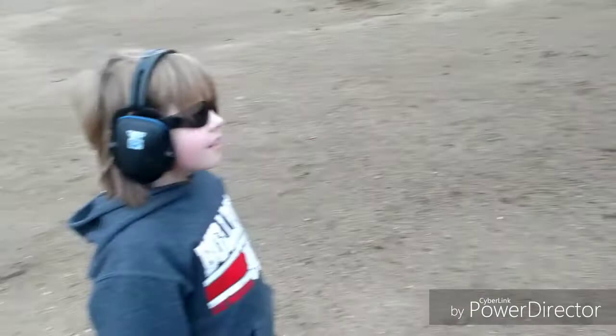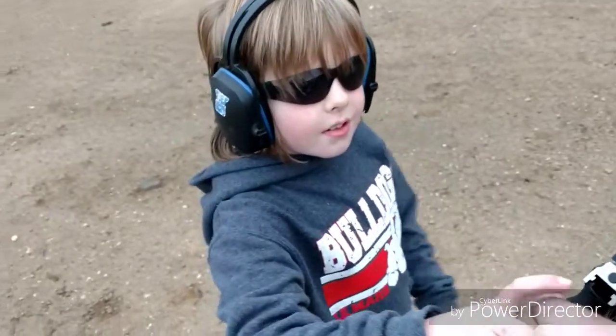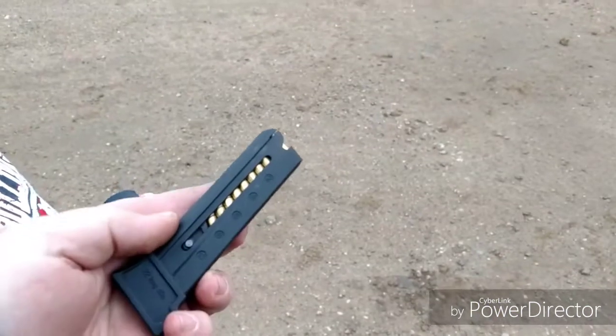So here we are. I'd say we're about a good 20 yards away. And this kid's going to nail it. Here we go. We have a safety check here — I'm going to hand him the pistol. And a 10-round mag, and then knock it out.